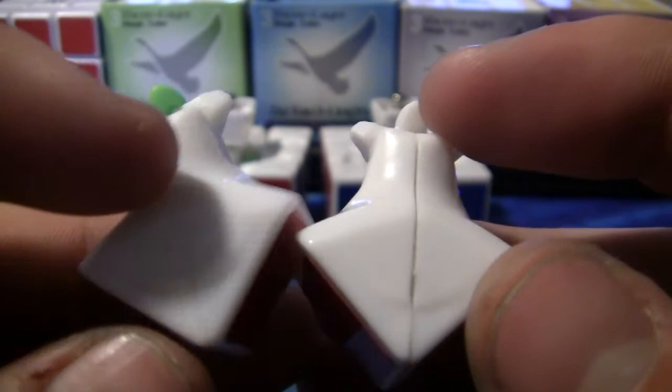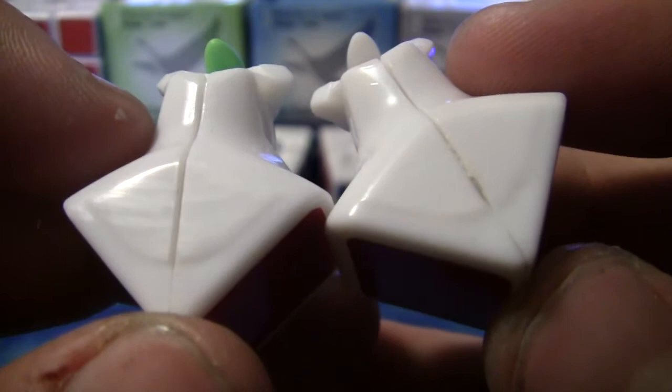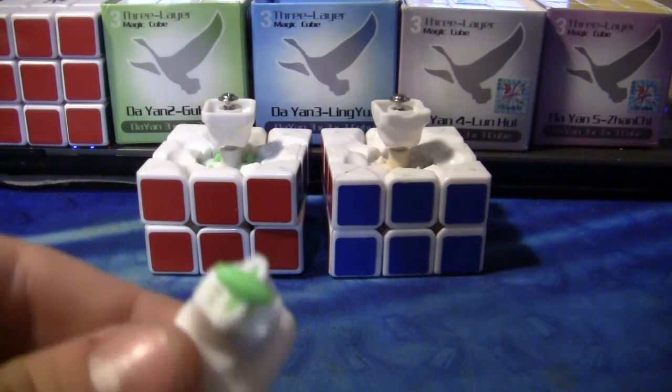There's the bump on the edge which makes it a little bit crispy — I don't think it's as pronounced on the version two, but I could be wrong. The version two added torpedoes. Not that big of a deal to me since I already had Lubix torpedoes, which look a lot cooler because they're green. The major difference though are these centerpieces.